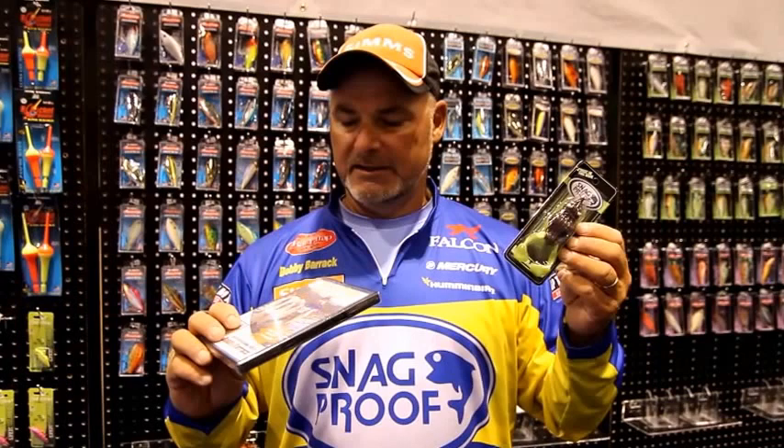You can get this at Snag-Proof.com. And remember, the Wobbletron is the new frog coming out for 2015 at the ICAST show here in Orlando, Florida. If you want to turn a frog into a toad, get the DVD at Snag-Proof.com today.